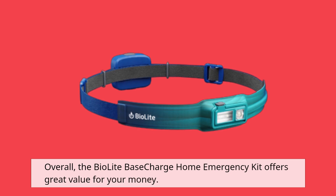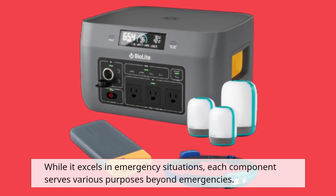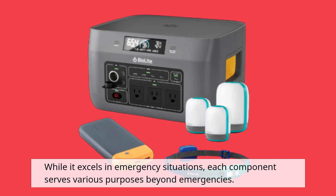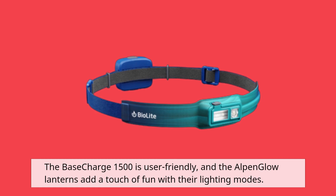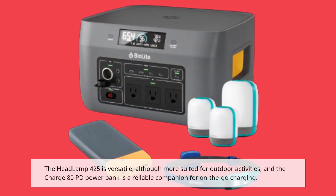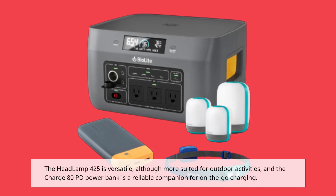Overall, the BioLite Base Charge Home Emergency Kit offers great value for your money. While it excels in emergency situations, each component serves various purposes beyond emergencies. The Base Charge 1500 is user-friendly, and the Alpen Glow Lanterns add a touch of fun with their lighting modes. The Headlamp 425 is versatile, although more suited for outdoor activities, and the Charge 80PD Power Bank is a reliable companion for on-the-go charging.